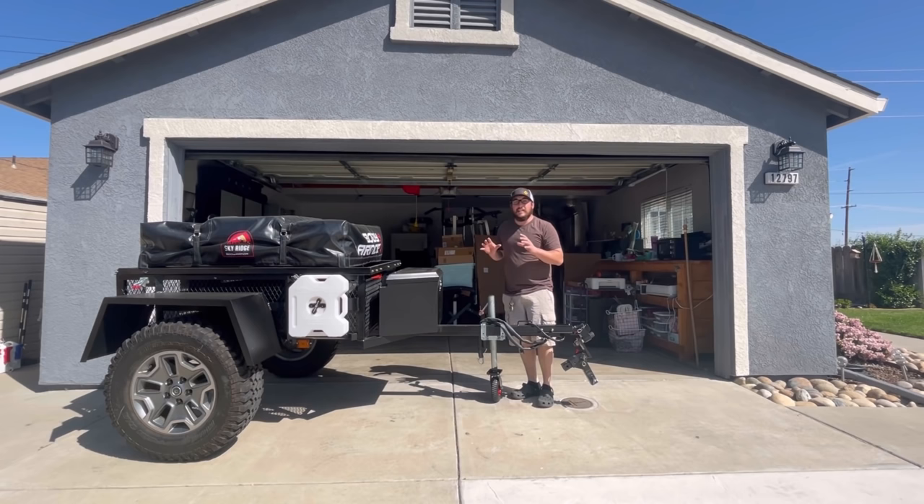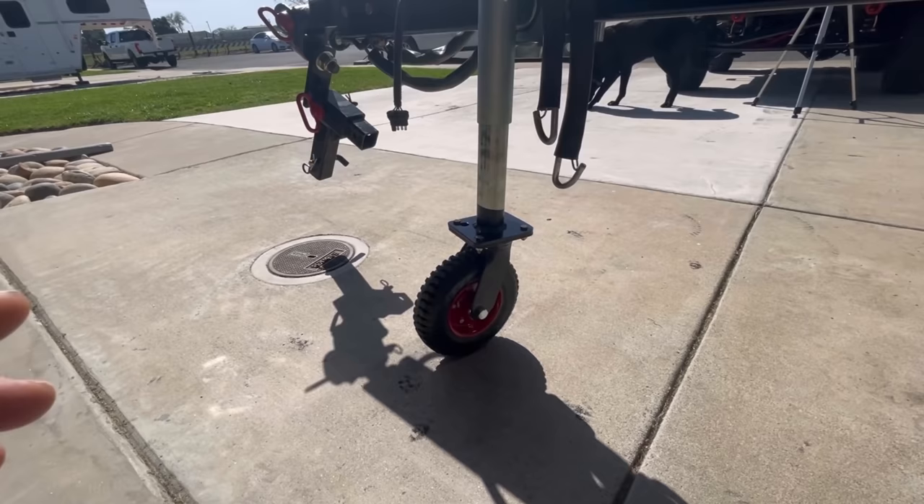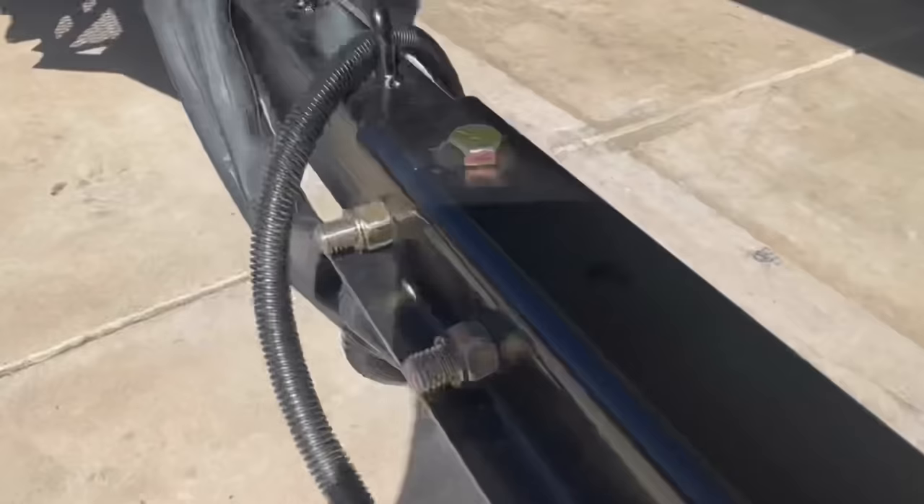Let me get the camera and share a close-up. The wheel is an eight-inch wheel — I picked this up on Amazon for about $25. It's solid rubber and it's got pretty solid bearings as far as the hub goes. We just used some quarter-20 grade eight bolts and I welded the plate to the jack. Pretty simple, and bolted it up.